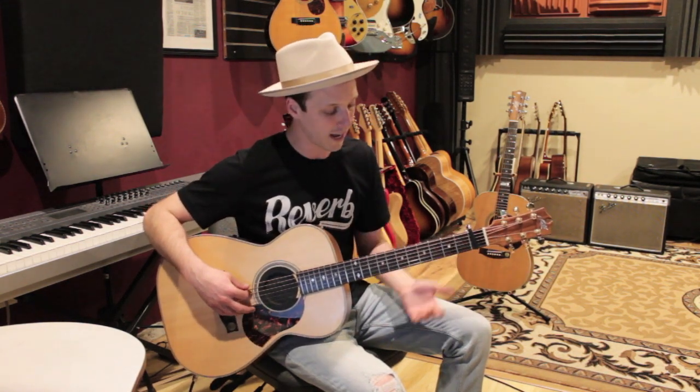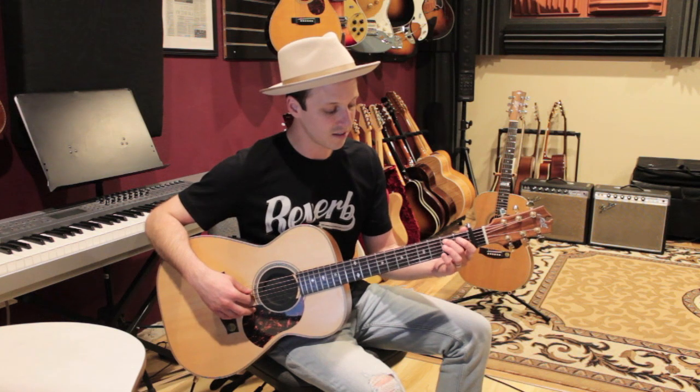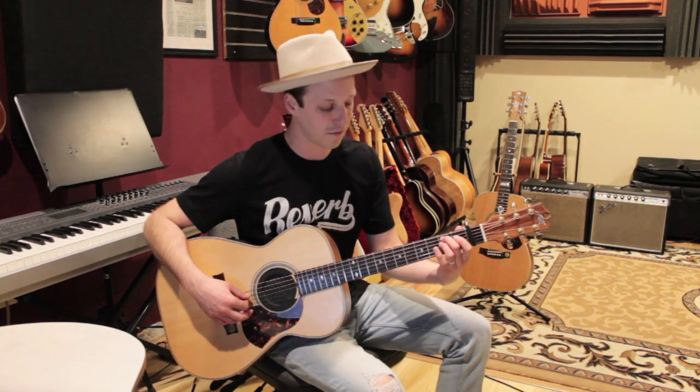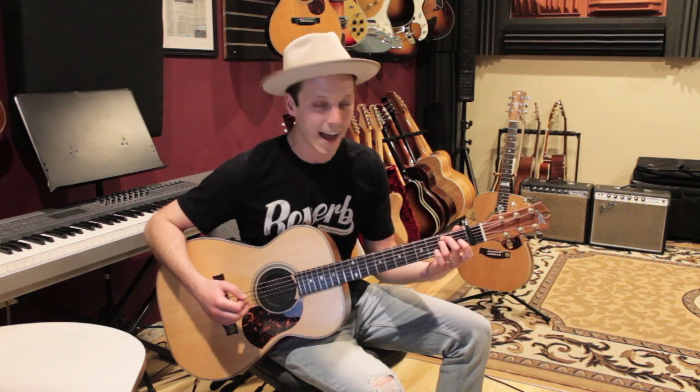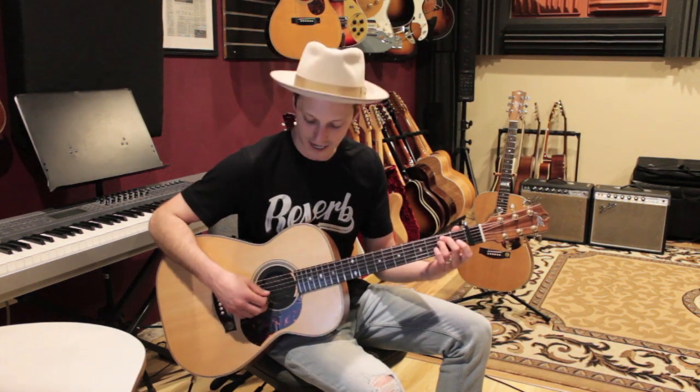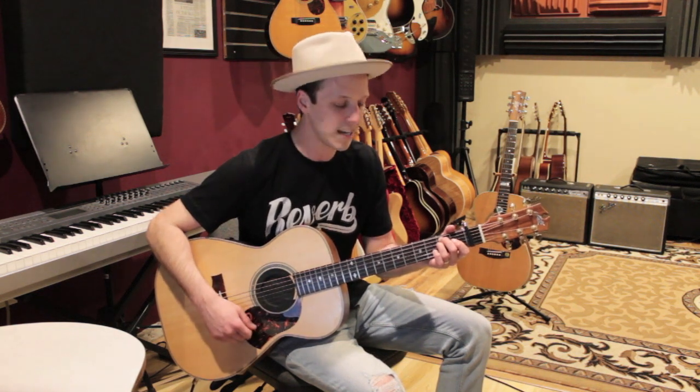E minor — we're gonna play all six strings. Play open E, then second finger on the second fret of the A string, third finger right underneath that on the second fret of the D string, open G, open B, and open E. This is E minor.